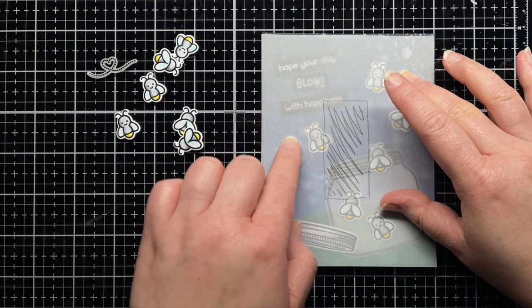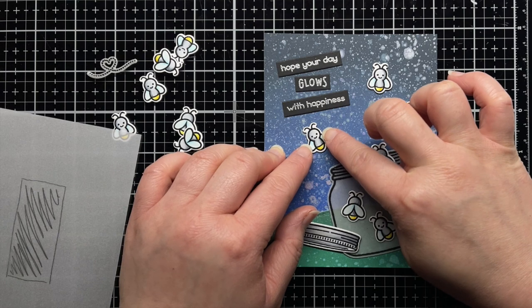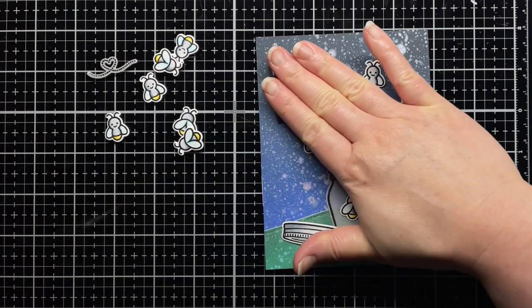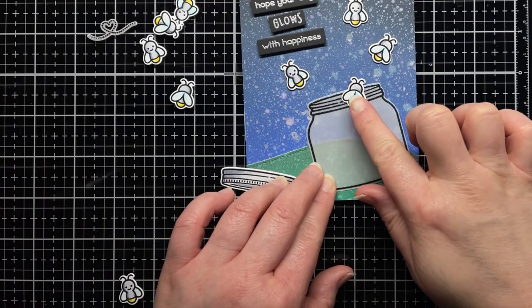As you can see, I need to move the leftmost firefly a little more left so that he's not in the no-punch zone. I adhere the sentiments with foam mounting tape and then add the rest of the images. I use vellum adhesive to add the jar and hide a little additional adhesive behind the fireflies and lid.